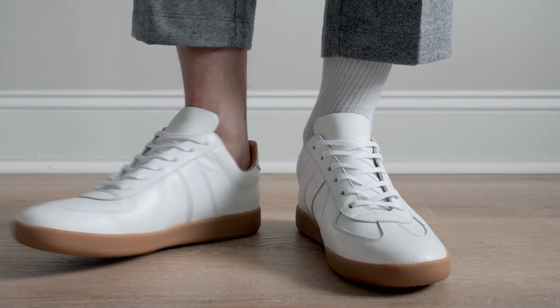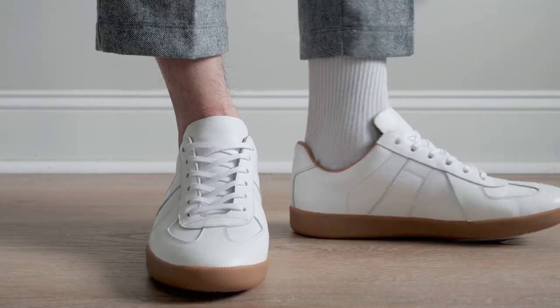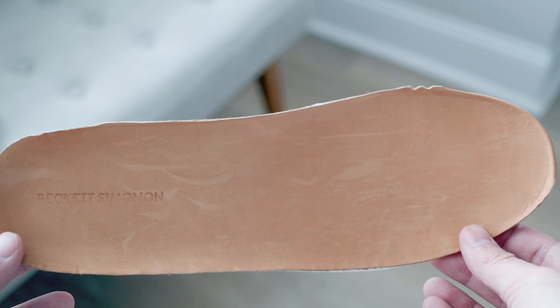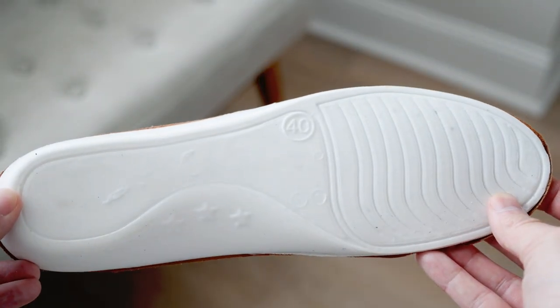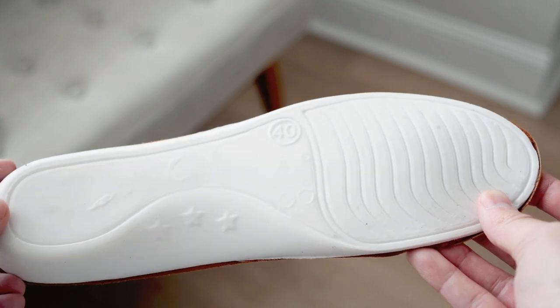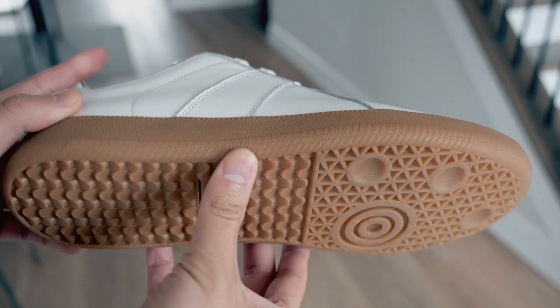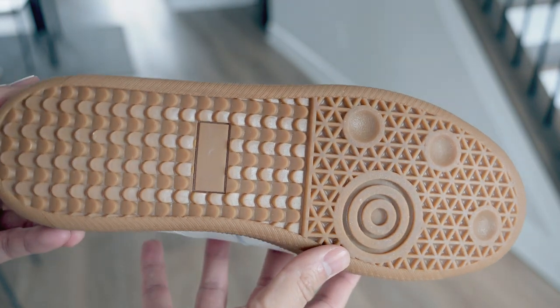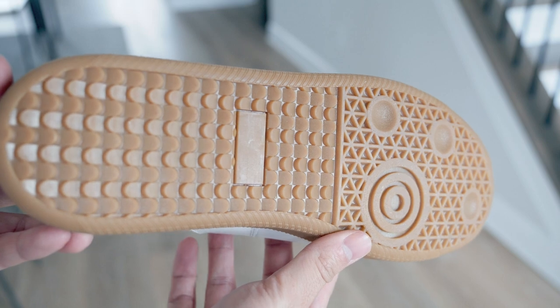These trainers can be worn with or without socks, which adds to their overall versatility. The insoles are designed to take the shape of your foot after a few wears, which will add to the comfort and ergonomics of the shoes. The Morgan trainers have a gum sole that is sturdy and offers excellent abrasion resistance.